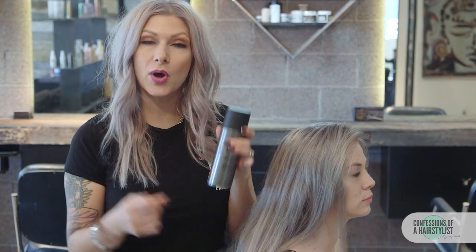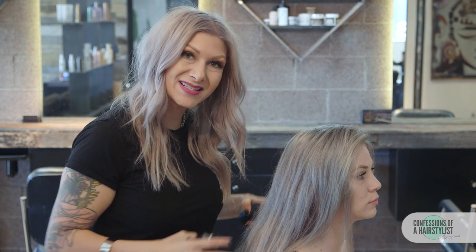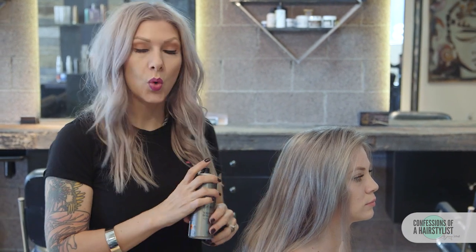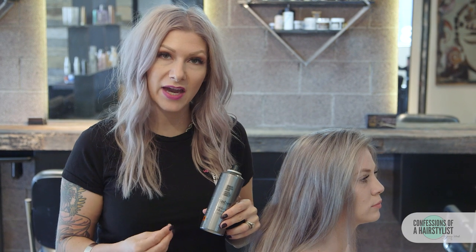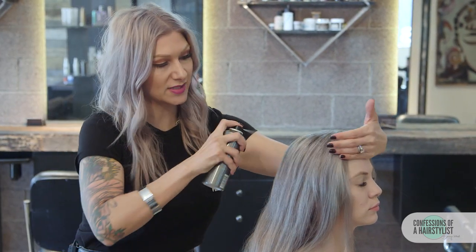For this style it was all about the prep. I'm going to use the volume mousse — we're going to spray it from roots to ends and just blow dry it in. What this is going to do is add a lot of texture to the hair, so when we put it in our low messy knot it's going to help hold it into place. So we're just going to spray it all over, roots to ends.